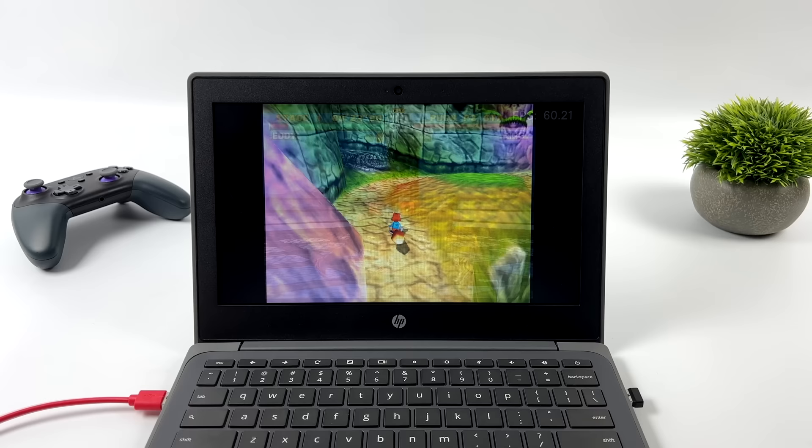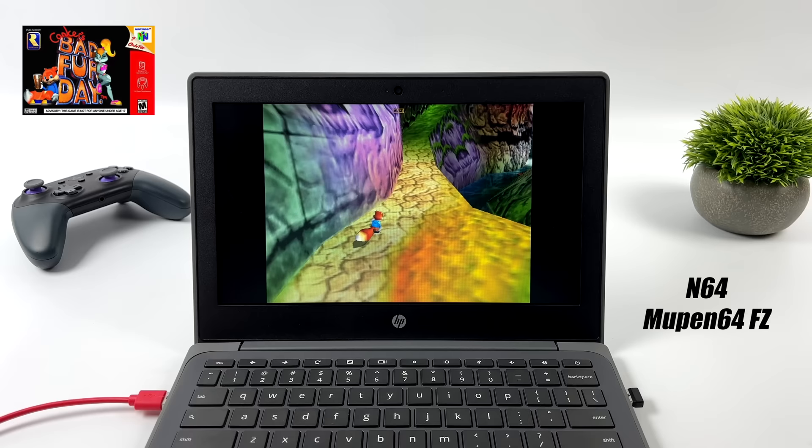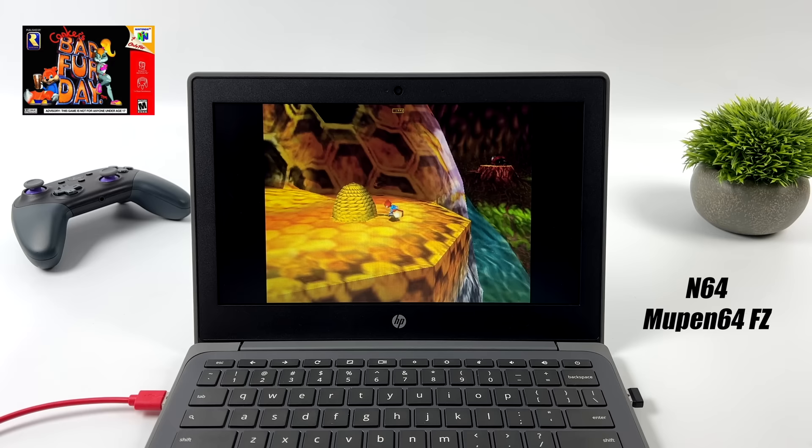Moving over to N64 — we've got Conker's Bad Fur Day. For this I'm using Mupen64Plus FZ from the Google Play Store; I really like this emulator, it's easy to enable cheats and everything. Even with a little upscaling, N64 is fully playable.